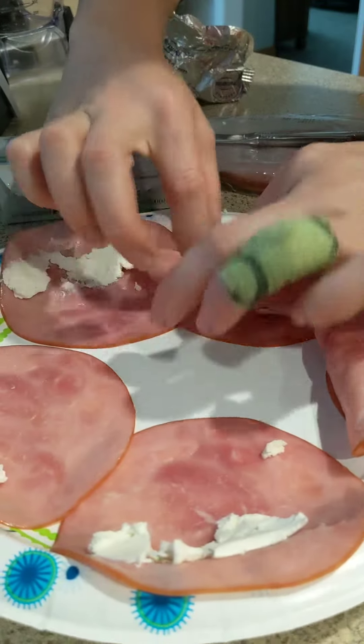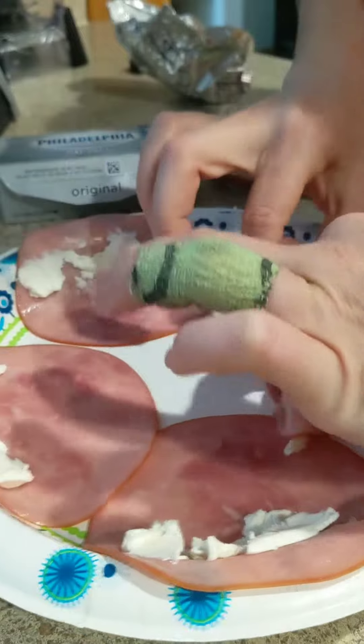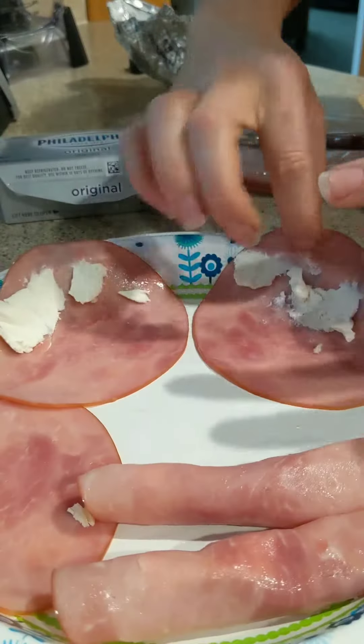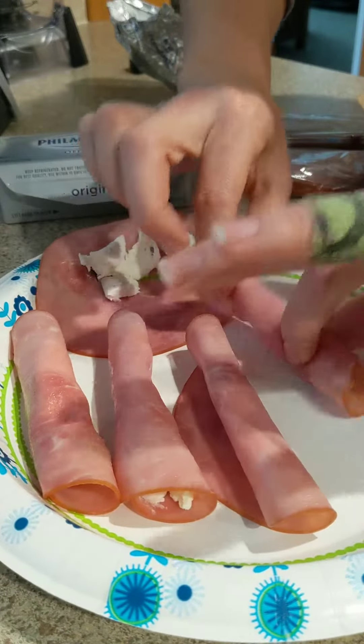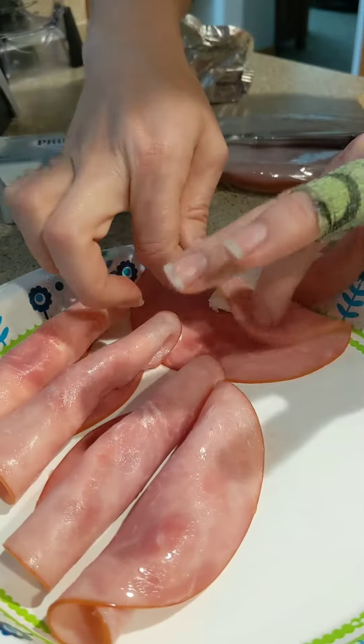This is a snack I do, guys. This isn't like a dinner, okay? This is just my I-Need-a-Nibble moment — it's that time of day, it's not dinner yet, I didn't cook anything.